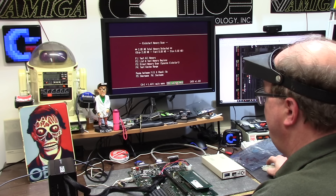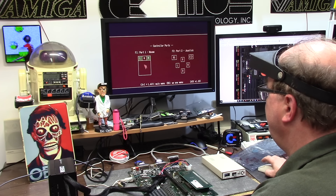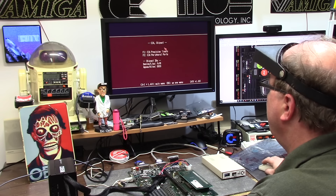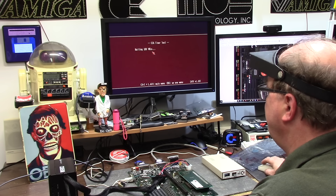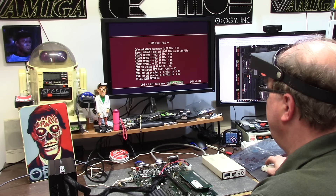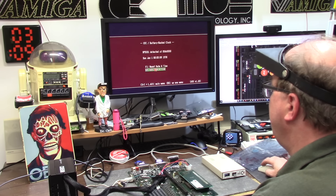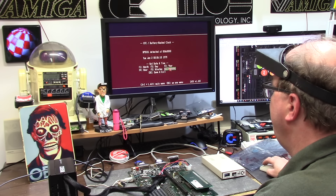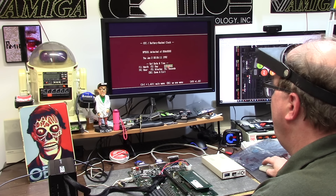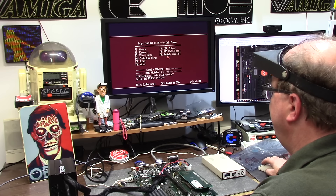All right, that's fine. Floppy drive controller ports — left, right, yep. We'll test out Ms. Pac-Man in a little while. CIAs — FCF8, 0033, normal. 60 hertz, NTSC. All tests passed. RTC is ticking, but of course with no battery it won't hold. But there we go.